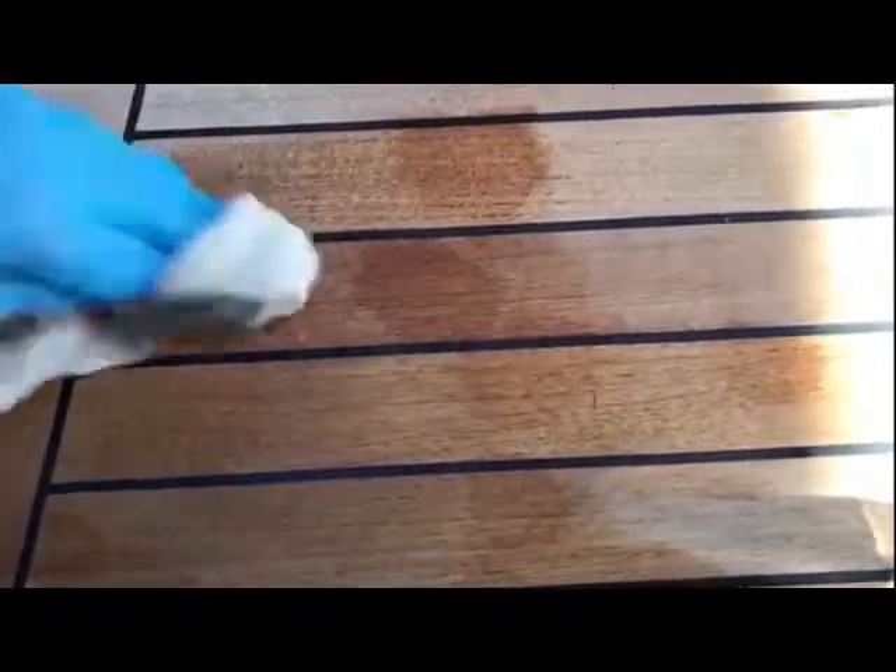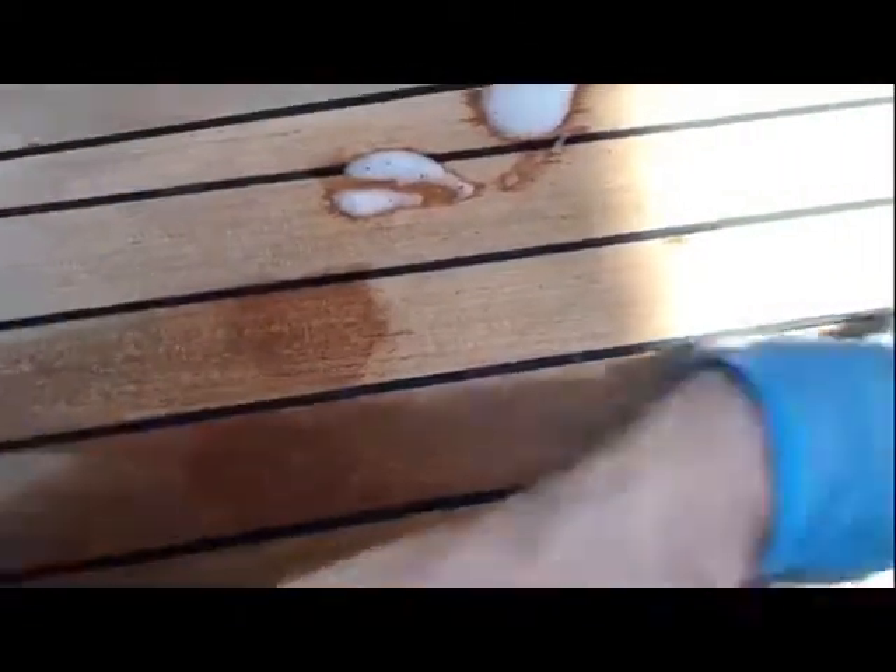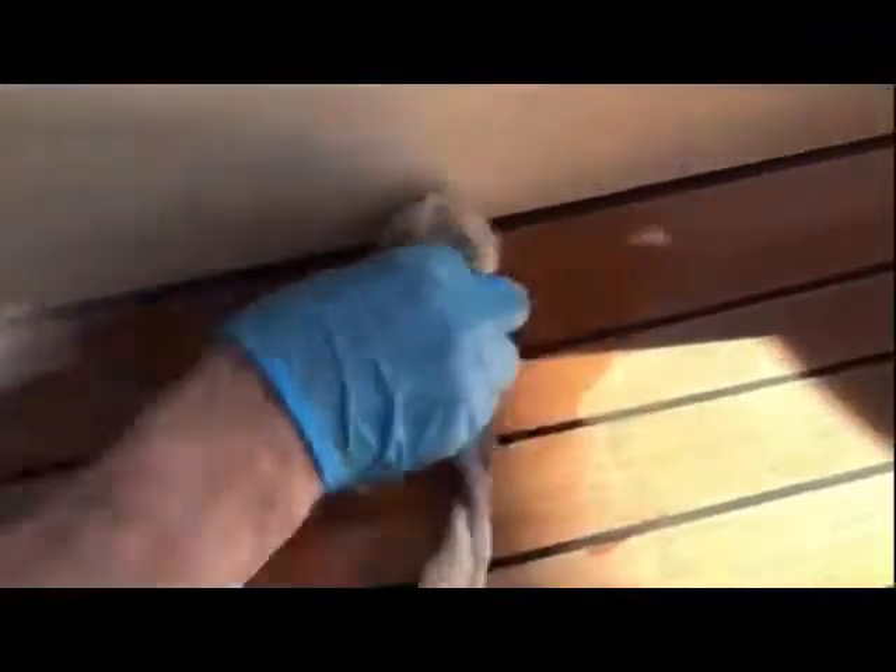Boom boom boom boom! On my t-shirt — I think Graham will get me a new t-shirt if I've ruined it. It doesn't wreck it though — it keeps it clean. Look at that. Draw your own conclusions.